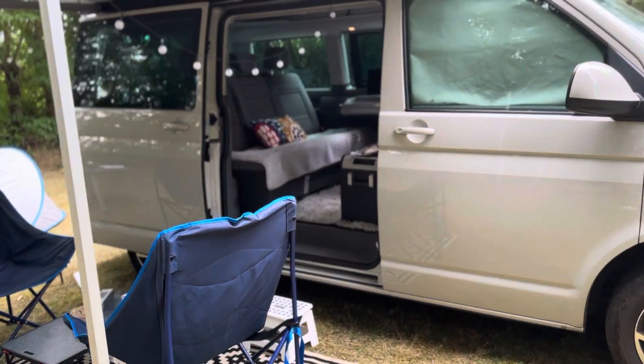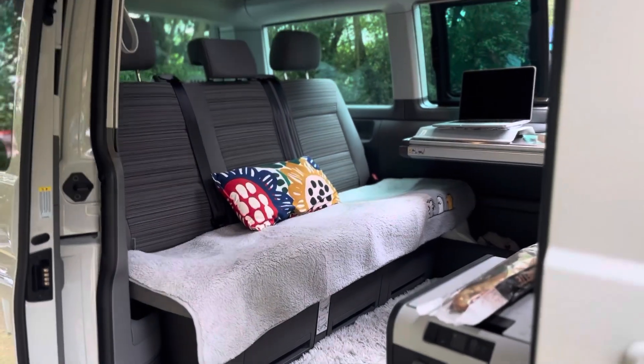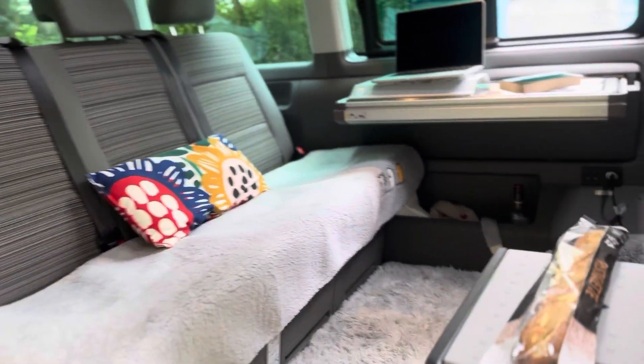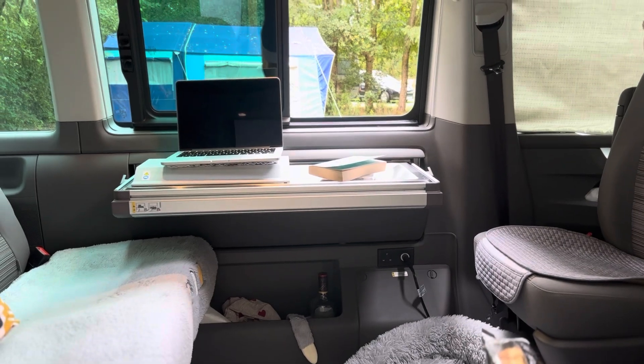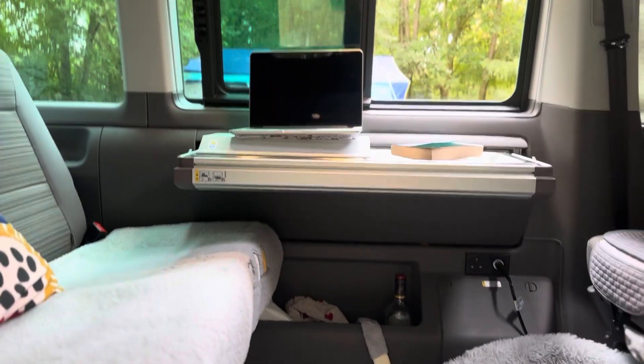Moving into the van setup. This is a beach setup, so just to give a overview, keeping it simple. You can see here we've got our hub which is underneath and slots in really quickly.